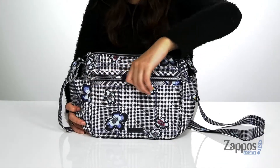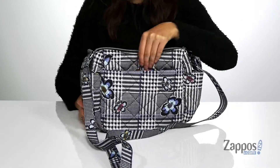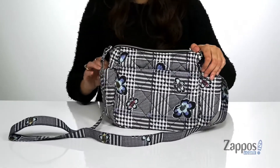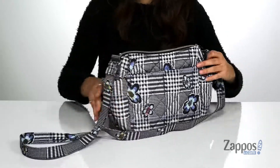It has a front zipper pocket as well as a back slip pocket and two side slip pockets. These are going to be great places for storing those items you want quick access to. It also features an adjustable strap.